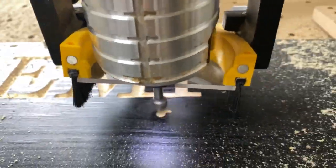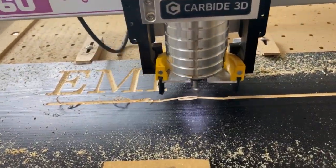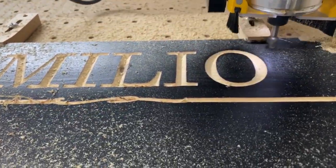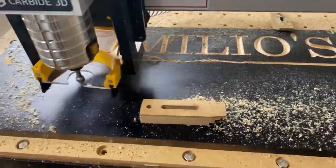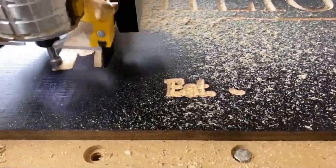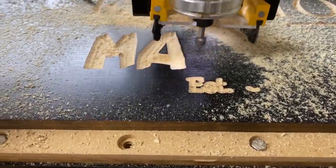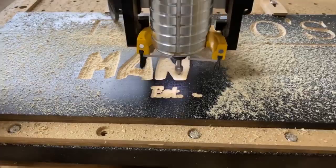Here I am using a 90 degree V bit on the text. The font used for the Emilio text was Prehistoric Caveman, which I found on thefont.com. The font used for the Man Cave text was also Prehistoric Caveman, and this was also V carved using the 90 degree V bit.